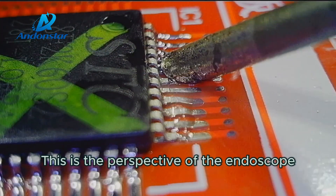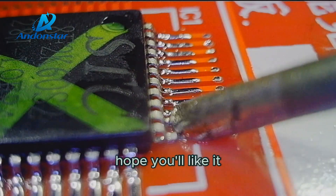This is the perspective of the endoscope. Here is today's video. Hope you'll like it.